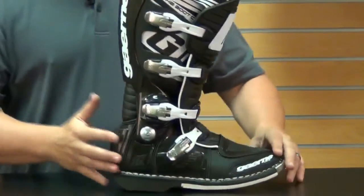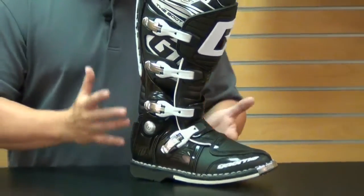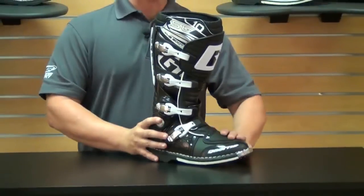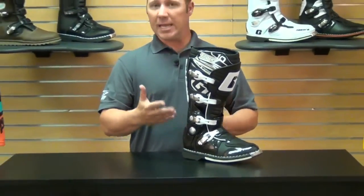This boot is great, especially for motocross — definitely one of the best boots out there. When you're talking about the interior, they're using a shock absorbing footbed, so in the event of a hard impact, you're going to have that cushion between the outside of the boot and your foot itself.